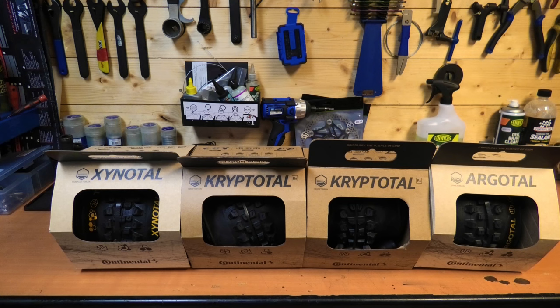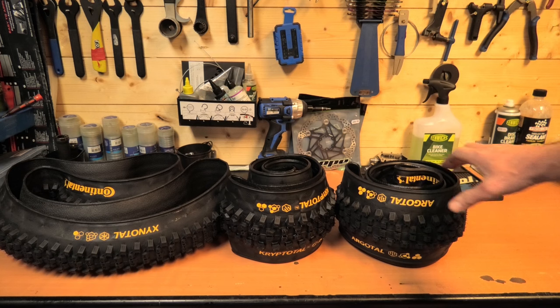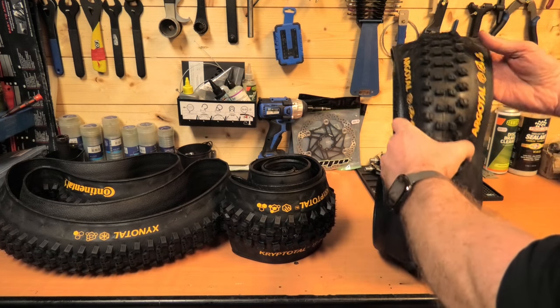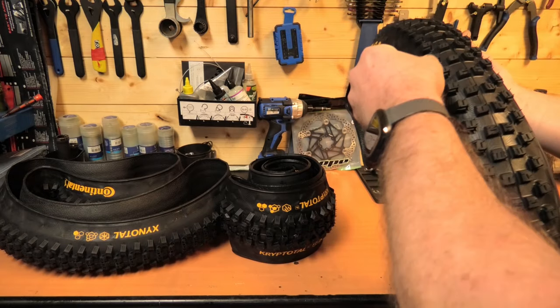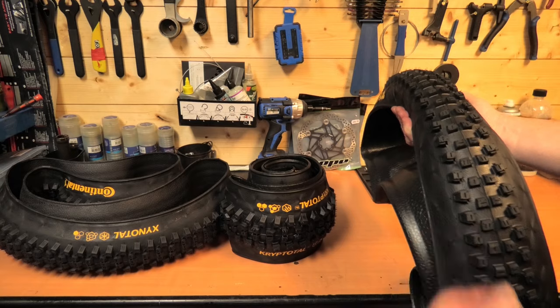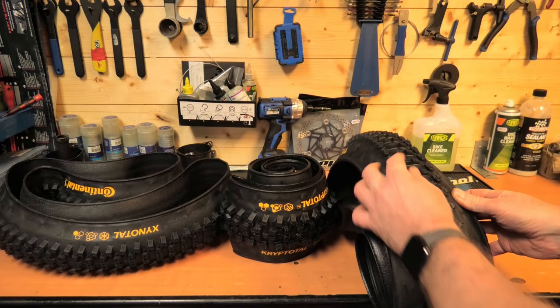It would be hard to imagine getting a hard pack endurance compound and mixing it with a downhill casing, if I'm being honest. Let's take a look at the tread patterns themselves. We'll start with the Argotol — the loose conditions tire. It's quite aggressive, a little bit like a Shorty in a way. Quite firm side knobs that'll actually dig in quite well. More mechanical grip than anything else. A nice looking tire.